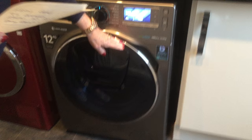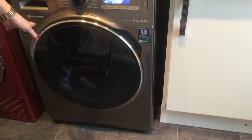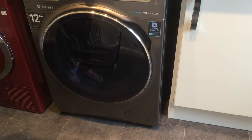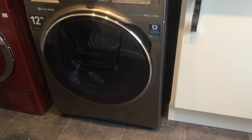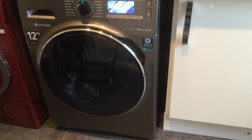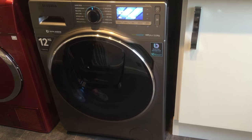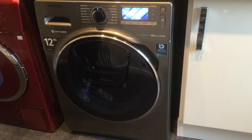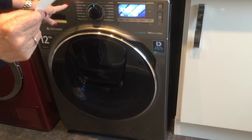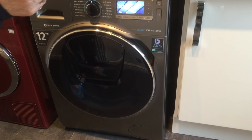It's also got a child lock on the door, so it's very safe. What I would say is the only thing missing from this machine is someone taking the washing out and ironing it — oh wait a minute, it does have an easy ironing setting. So there you go.